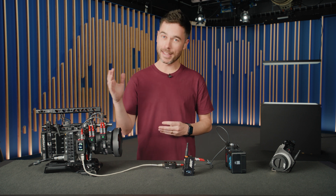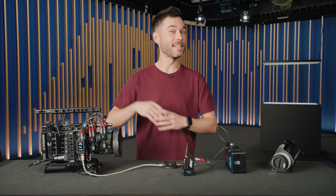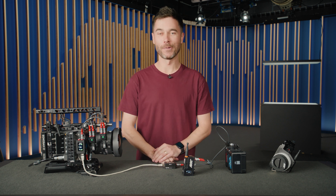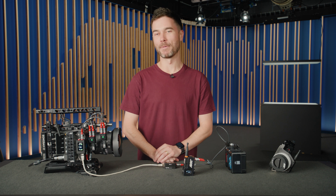Thank you so much for watching. A big thanks to Mike and Francois, Pete, and Sebastian at ScreenPlane for helping out with this video. We'll see you in the next one.